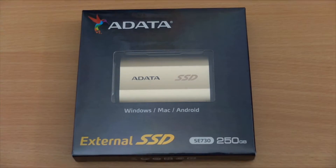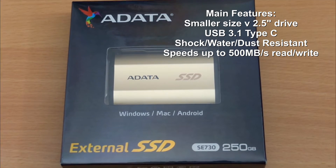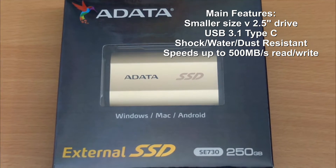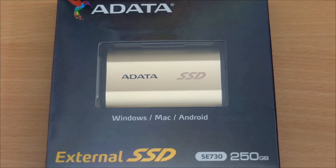Welcome to my review of the Adata external SSD drive. This model is the SE730 with a 250GB capacity. I've listed the main features up there in the top right-hand corner.